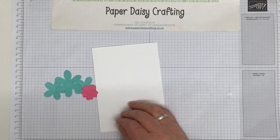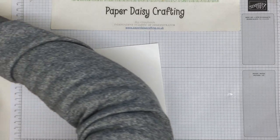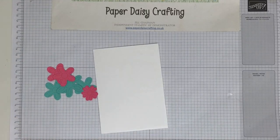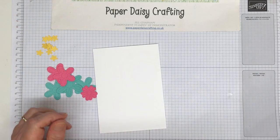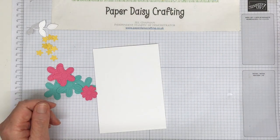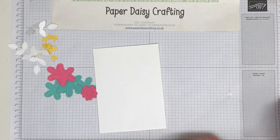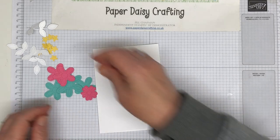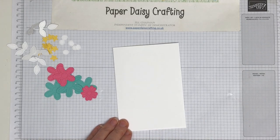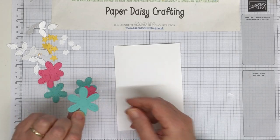I've already done a load of die cutting, so I'm going to be working in polished pink and coastal cabana today, with the little flowers in daffodil delight. I've got some white leaves and some white flower centers as well - they're quite fiddly to pick up. I've done quite a lot of die cutting already because I thought that would be a bit boring for you to watch.